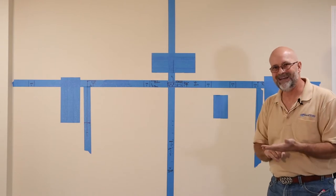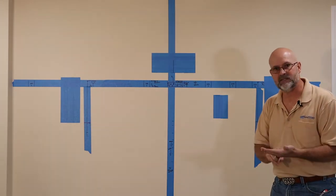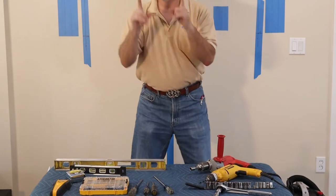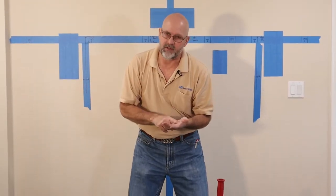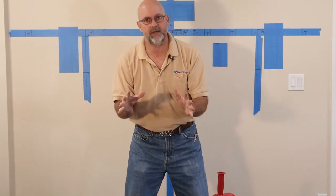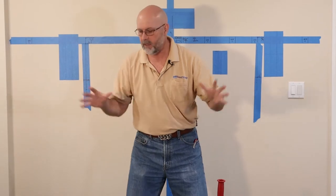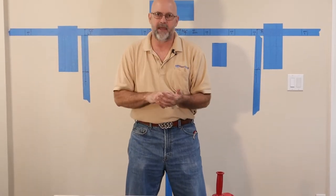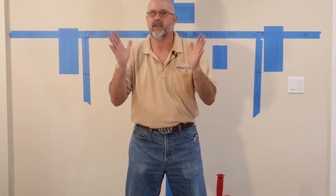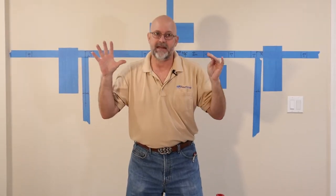Let me show you what it is that you're going to need and how to set up to start this process. What I've done here is I've set up our temporary work table. Go get one of these if you don't have it. Don't use your coffee table. You want something that's steady that will carry the weight of what you're gonna be doing. You could pick them up at big box stores. They're cheap, they're easy to use, and they work great.